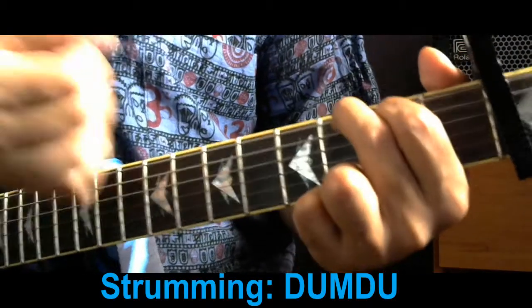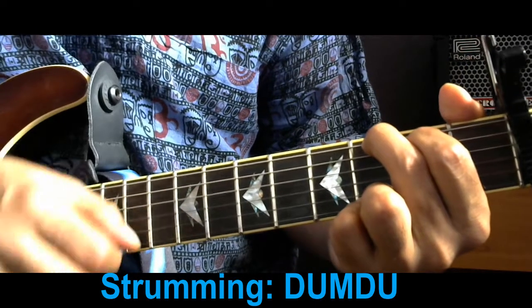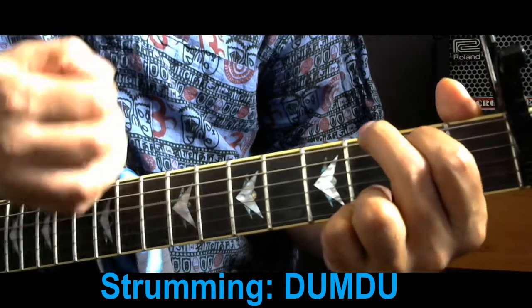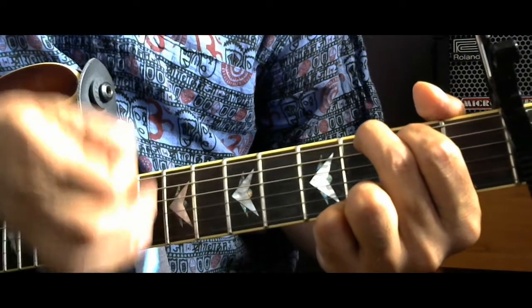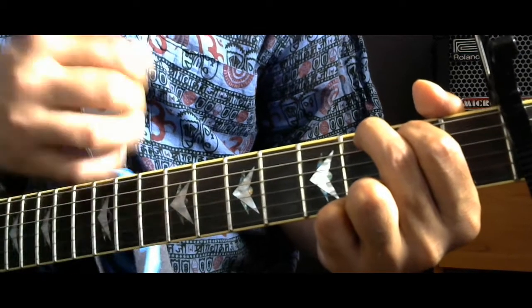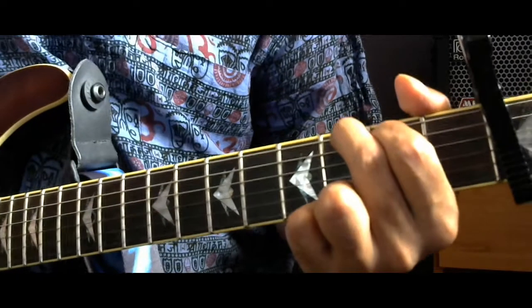The strumming is very simple: down, down, up. On the second down, you can do the slide — you can do the mute slide. You can do the same thing as you practice.